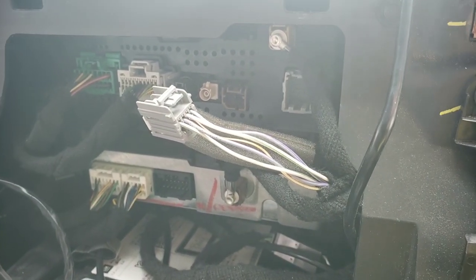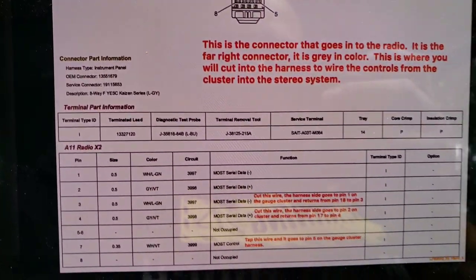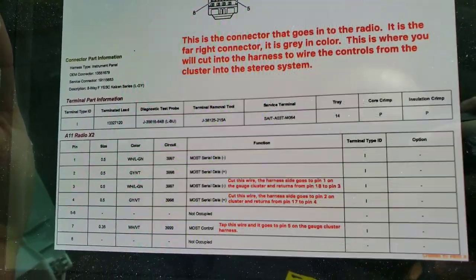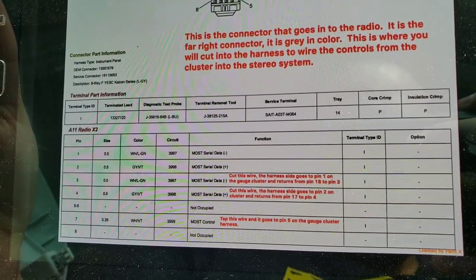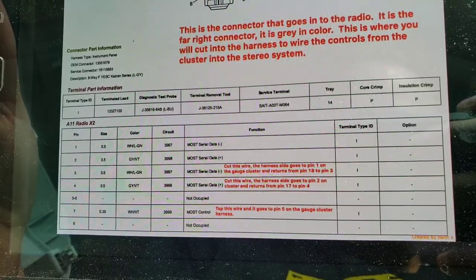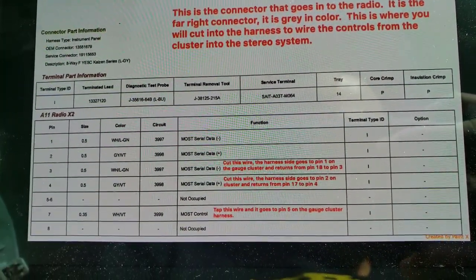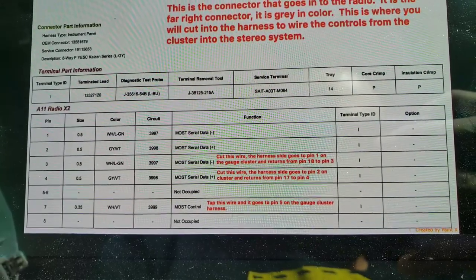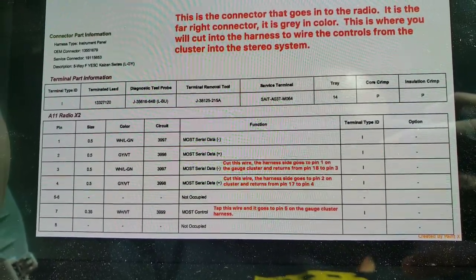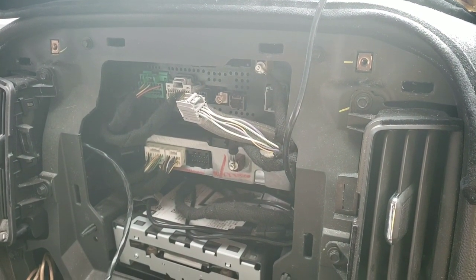I peeled back some of the tape around the harness because I need to cut into those wires. According to the pinout, pin 3 on this connector — we're gonna cut it, and the harness side goes to pin 1 from the harness coming from the cluster. Then from the cluster, pin 18 goes back into the connector on pin 3. Then pin 4 we're gonna cut it, and the harness side goes to pin 2 on the cluster. From the cluster, pin 17 comes back into the connector side on pin 4.